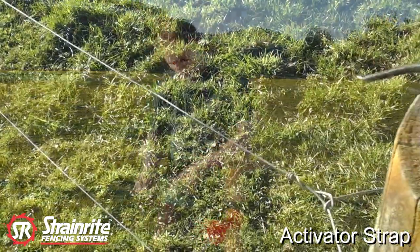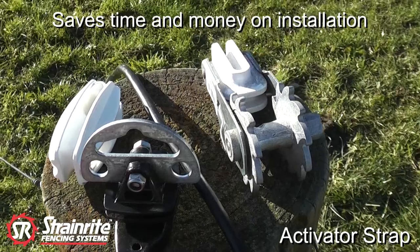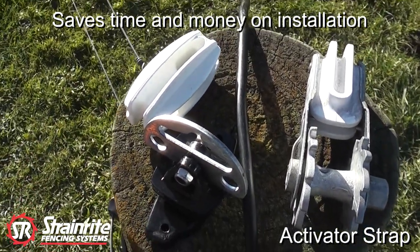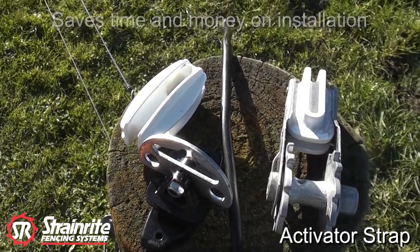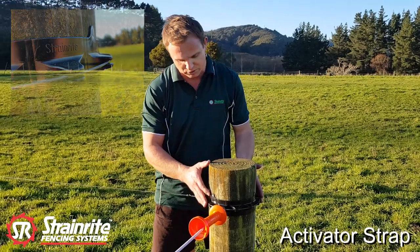We no longer need to have a high-strain end insulator to insulate the wire from the strainer post. We no longer need to supply power to our Activator. We no longer need the Activator plate or an Activator clip. This now allows us to have a smooth consistent profile around the post.